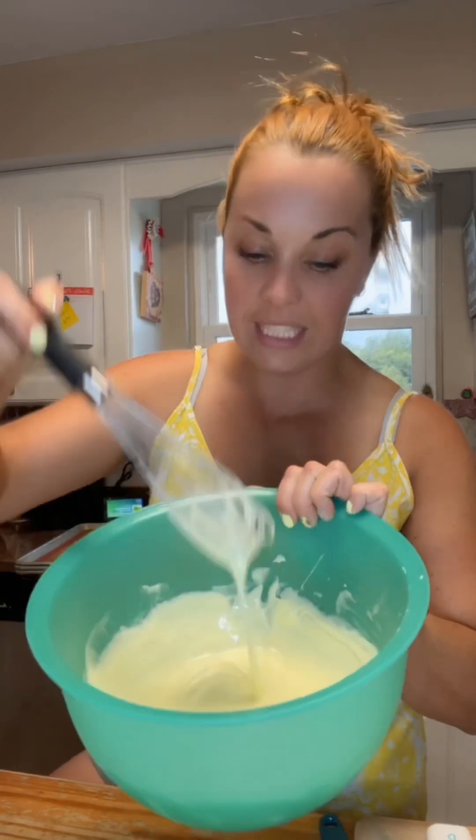In my bowl I have two sticks of butter — not melted but not room temperature. It's still opaque, that creamy color, kind of solid but kind of liquid. We're gonna add three-quarters of a teaspoon of salt, one cup of sugar, a quarter cup of brown sugar, and then one tablespoon of vanilla.